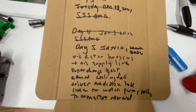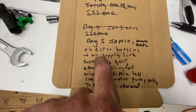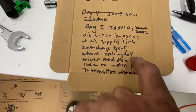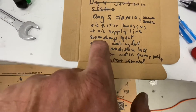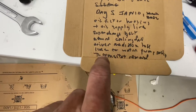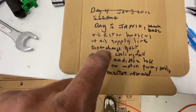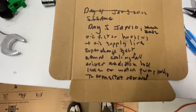All right, it's day five, January 10th. We did the oil filter housing — removed it. We saw the oil supply lines that go into the oil filter housing, supercharger belt, serpentine belt. We removed the electric cooling fan. We took out the driver's radiator hose, which allowed us to remove the cooling fan. We loosened the water pump pulley bolts and removed the thermostat, which was connected to the driver radiator hose. So we made some progress.